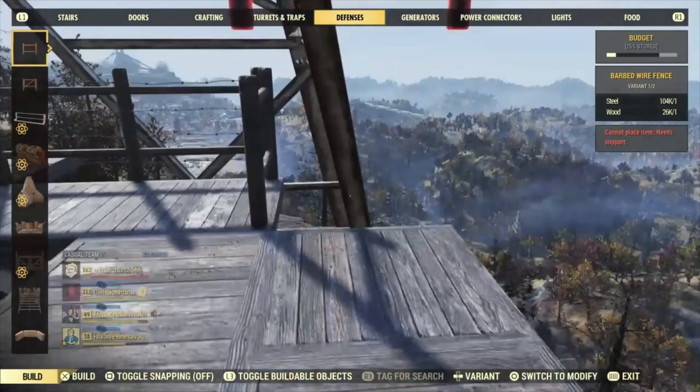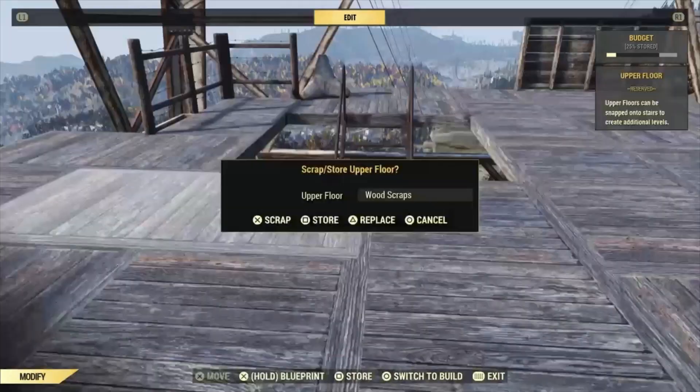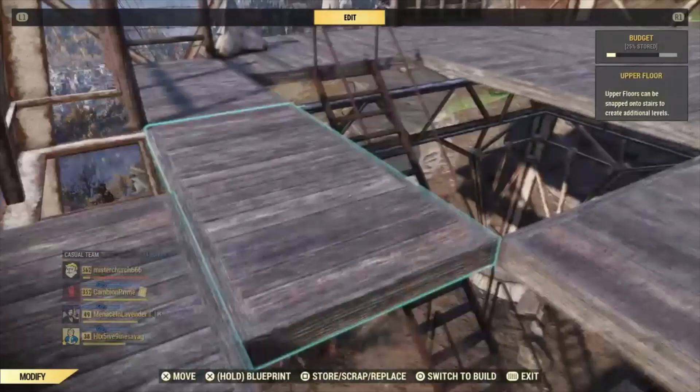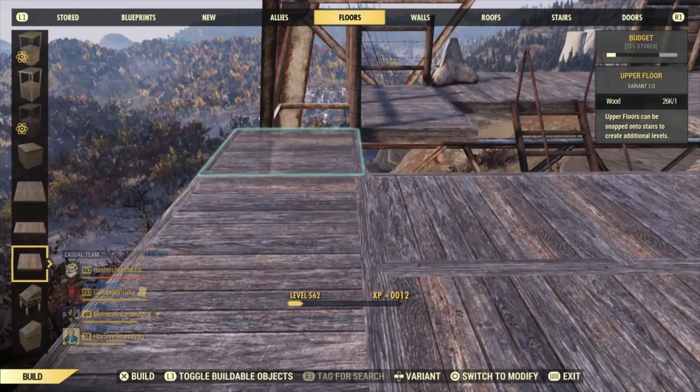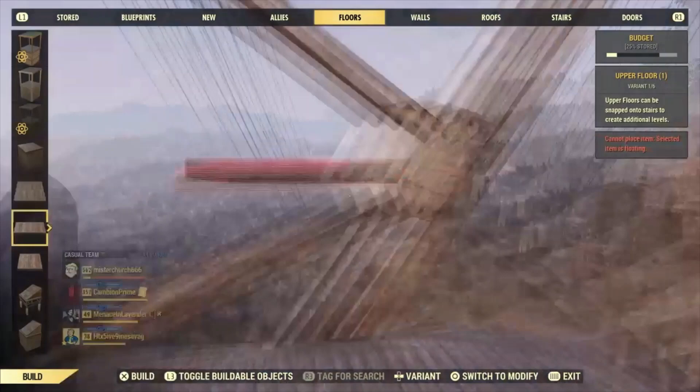It doesn't matter really what you use up here. The goal is to make it look scrappy and like we built it ourselves. Right now I'm going to move some of these around to make sure we can snap a staircase to them — you can't snap a staircase to where two floors meet, it has to be in the middle of a floor — and on the sides here so that we can snap some defensive walls to it. We just shuffle those around, it's not a big deal.